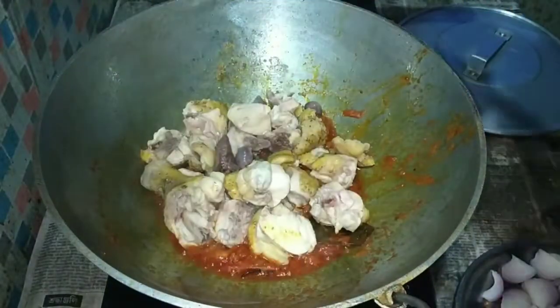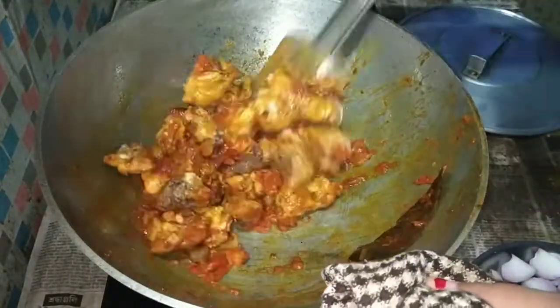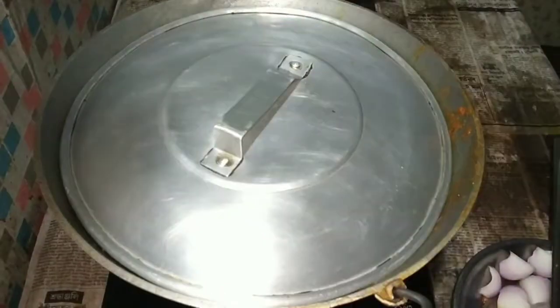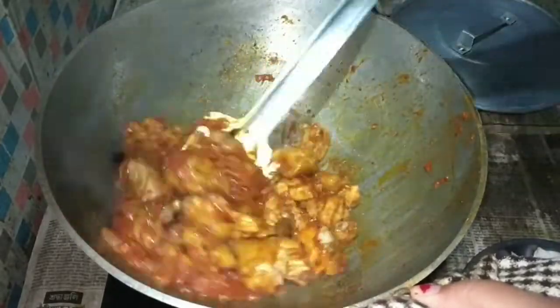Let's put the water in. The first thing is the boiler. In the local bar, the boiler will be put in the water. I will show you how much more of this food.